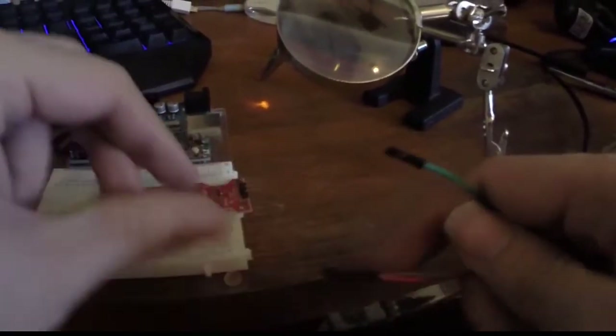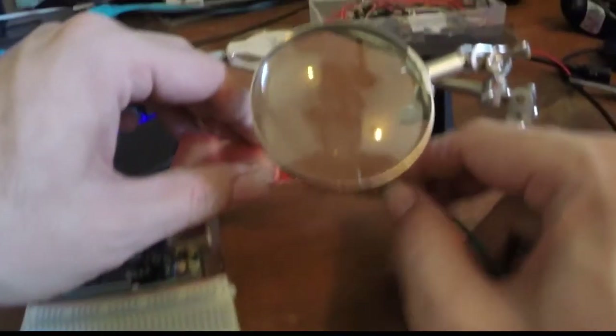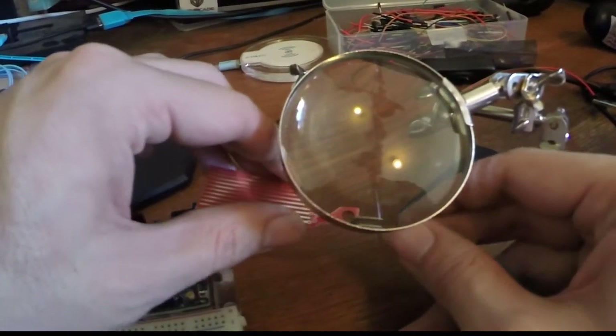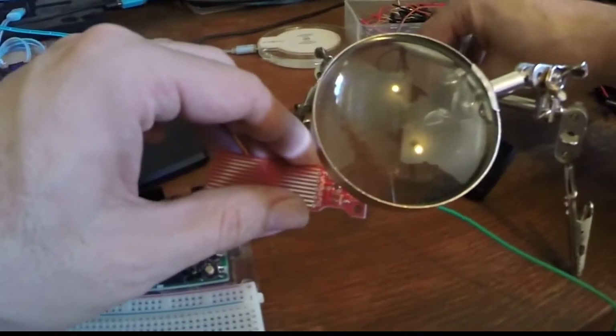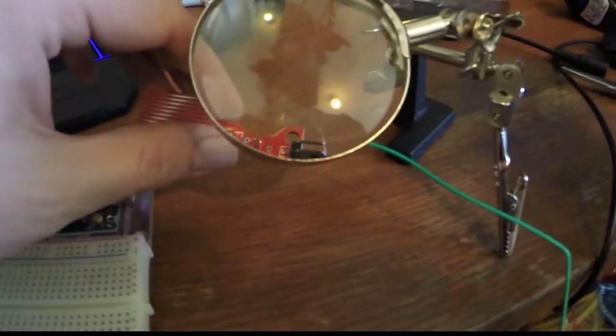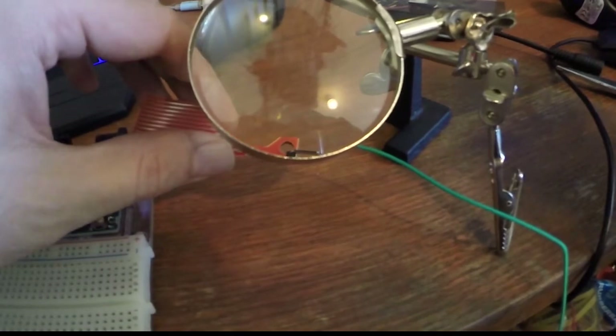You'll notice there are just three header pins: there's a positive, a negative, and the analog out. So I'm just going to hook this green jumper to the negative, the red jumper to the positive, and I'll use this brown jumper for the analog connection.